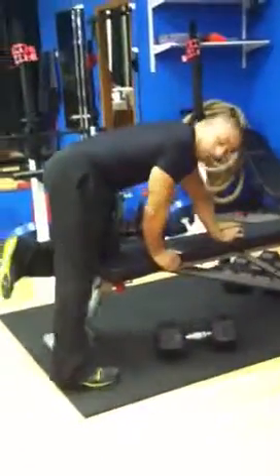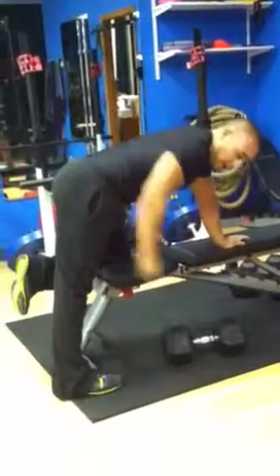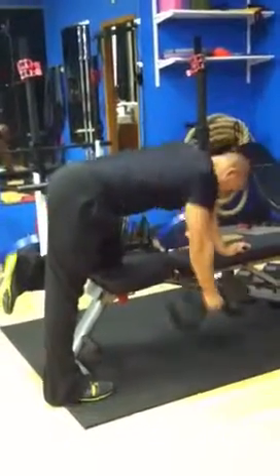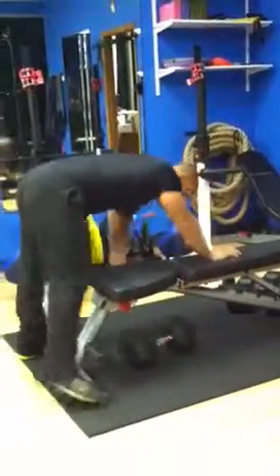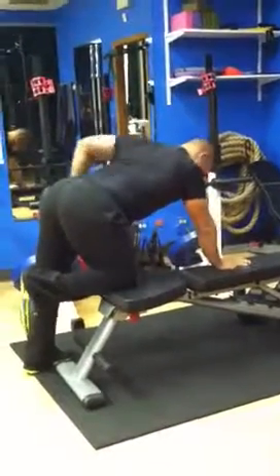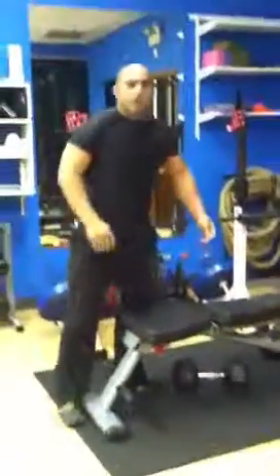One-arm rows — we're going to do a combo of rowing back and then straight up for eight reps. And then we'll do the other side. Rest a minute and repeat that for three rounds.